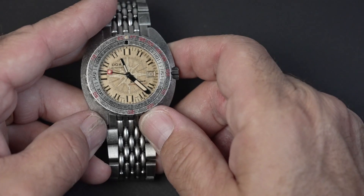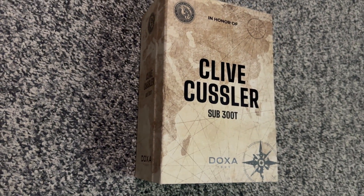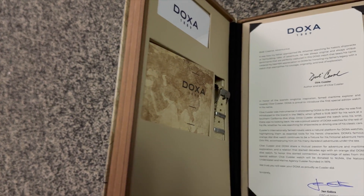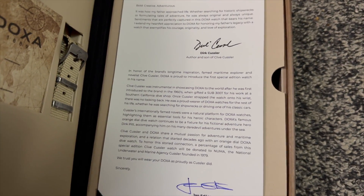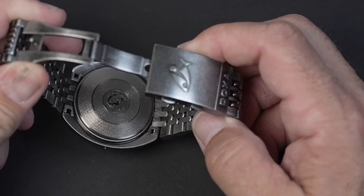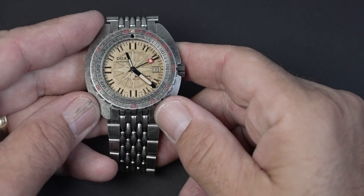If you like the design, look, and feel of the 300T and you like what they did with this edition that sets it apart, you're going to be happy. This is an inspired design. The packaging is really nice and you can display it on a bookshelf. The signed letter by Doxa and Clive's son Dirk is a nice touch, and they added value with the premium khaki NATO strap with matching hardware. Doxa is also donating a percentage of sales from each watch sold to NUMA. The only criticism I'd give is that the case back is not as accessible as other watches, so if a watchmaker doesn't have expensive equipment, you can't access it easily. Outside of that, they've done a great job. Doxa created a great tribute to Clive Kussler, and the tribute details are subtle enough that if you aren't a fan of the books, you could still enjoy this watch.